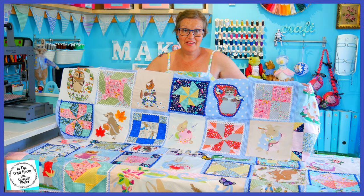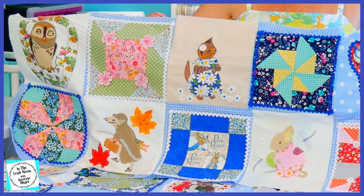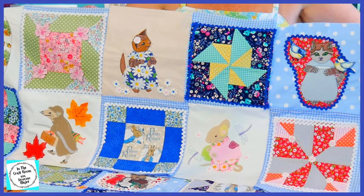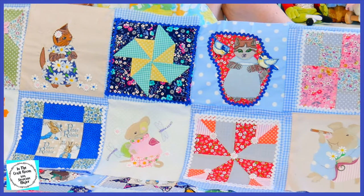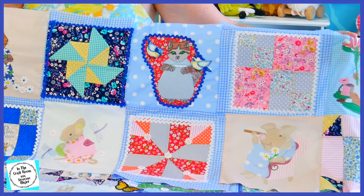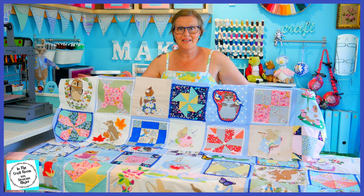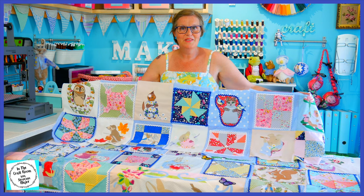I've also stitched together and pieced together the two last rows of the bottom of our quilt. I haven't followed the pattern as the Peter Rabbit patchwork quilt is meant to look, as I've used my own fabrics and designs. To add more balance I had to mix and match them, so our bottom two rows are ready to go.